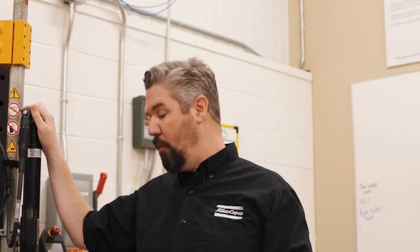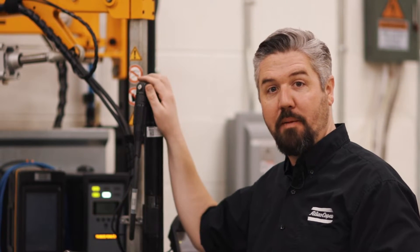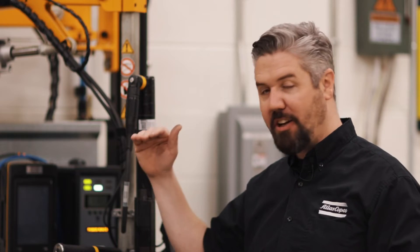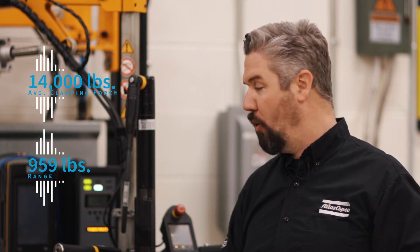As a baseline, we ran 114 Newton meters and got 11,000 pounds of clamping force, but the range was over 3,000 pounds. We then developed a torque plus angle strategy of 30 Newton meters plus 90 degrees of turn, and we got a higher clamping force — going from 11,000 to 14,000 pounds — and our range went from 3,000 down to under a thousand pounds.